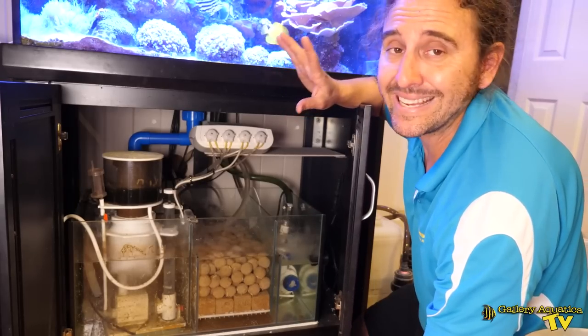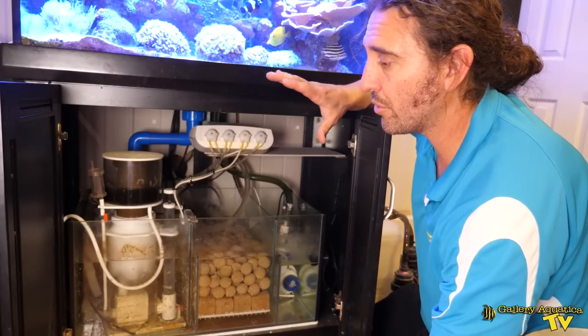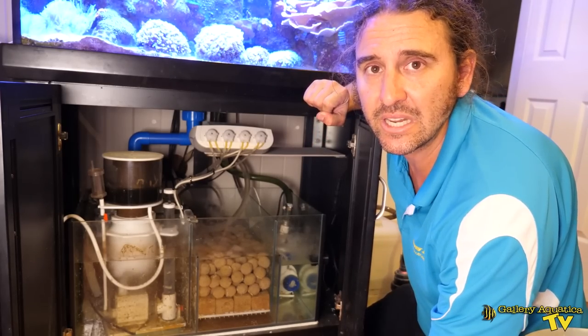Now we're going to start this service by testing the water. The client hasn't had a chance to test the water as much as he would like, so we'll start with that and see what the parameters are sitting at. I've just completed the testing for the parameters of this system, so let's have a quick look at where this tank is sitting. The specific gravity or the salinity is 1.026.